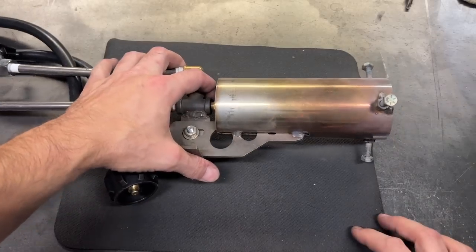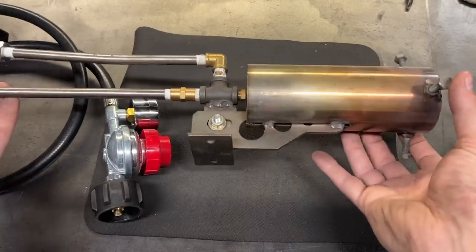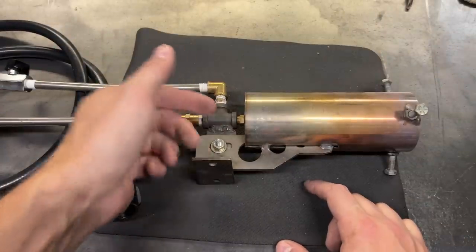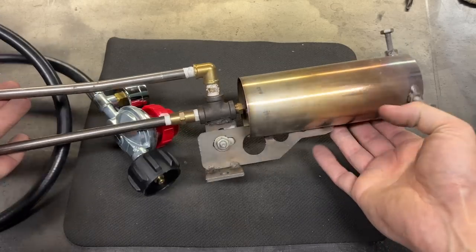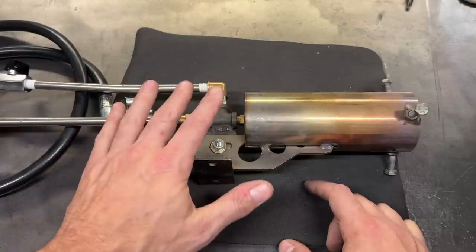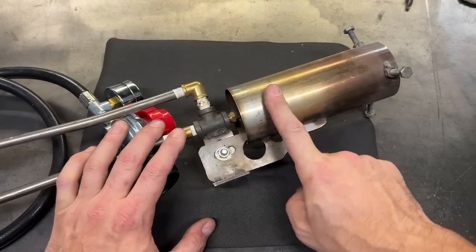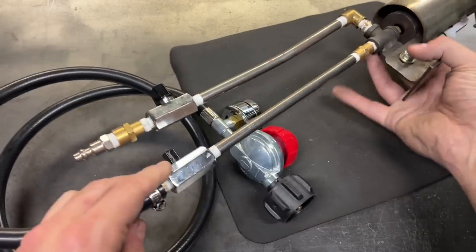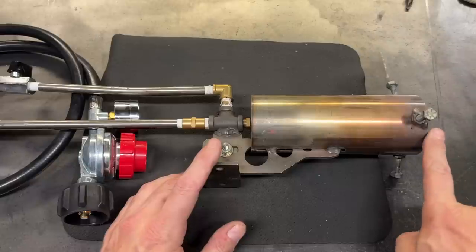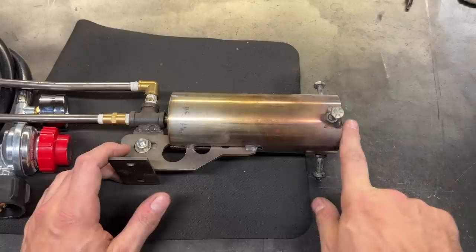Which brings us to the burner — the heart of the kiln. I have chosen to buy my burner because I'm not a rocket surgeon. This, I believe, is called the Godzilla burner, and it is made by a gentleman who goes by the moniker Nobox 7. He has a YouTube channel and he sells these on eBay. This burner is a monster. It's a forced air design. Your fuel goes in here and then your air source connects here, and what comes out of this end here is insane.